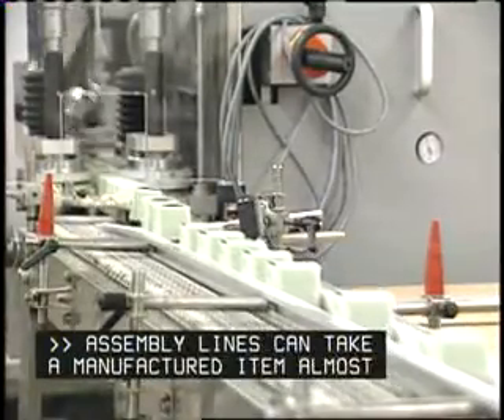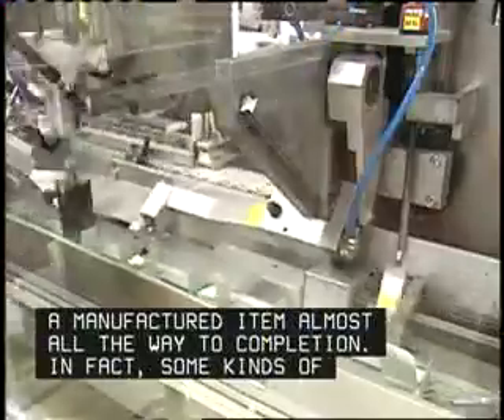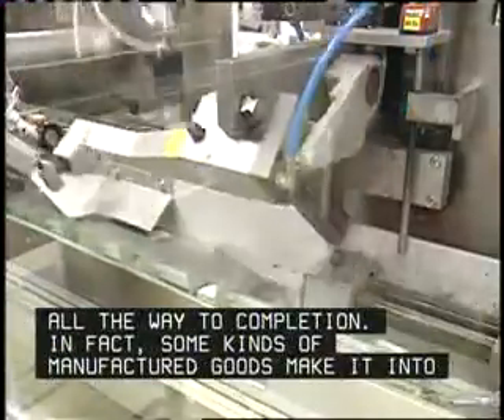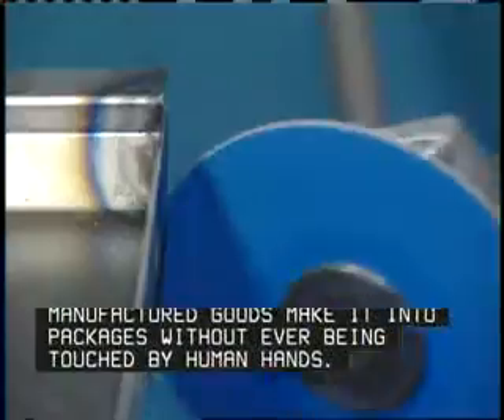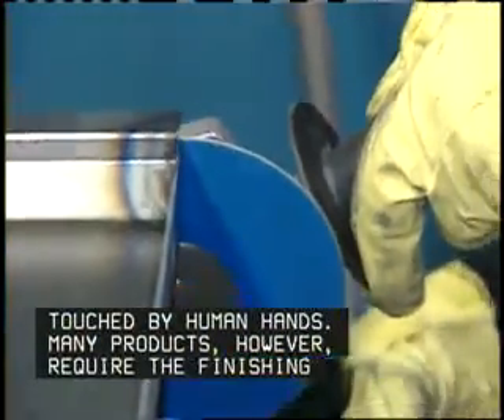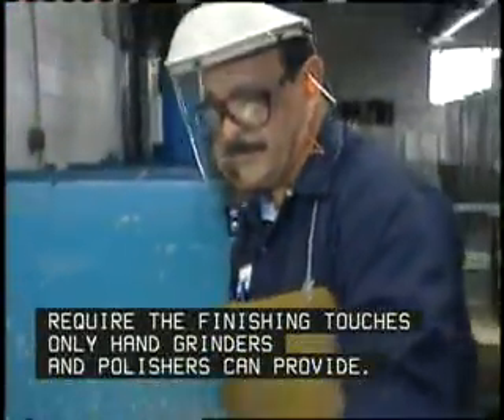Assembly lines can take a manufactured item almost all the way to completion. In fact, some kinds of manufactured goods make it into packages without ever being touched by human hands. Many products, however, require the finishing touches only hand grinders and polishers can provide.